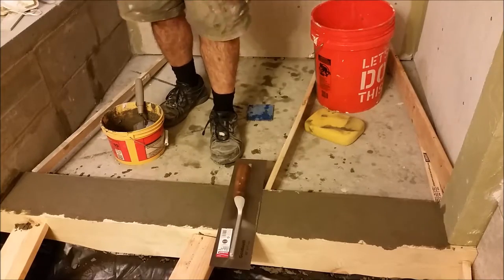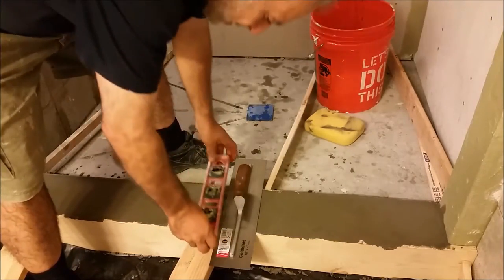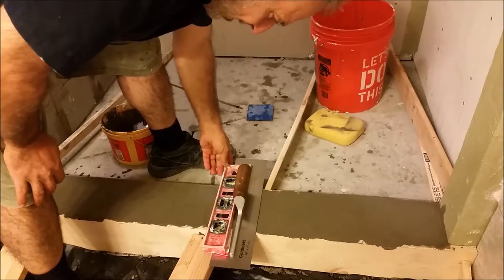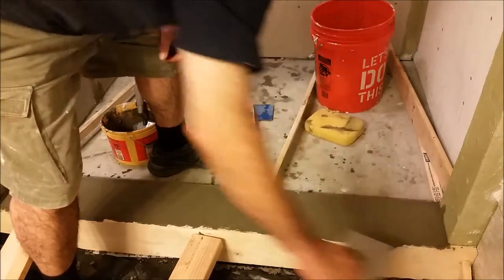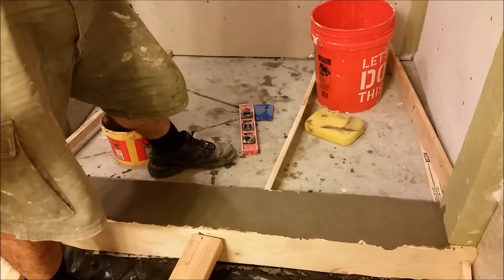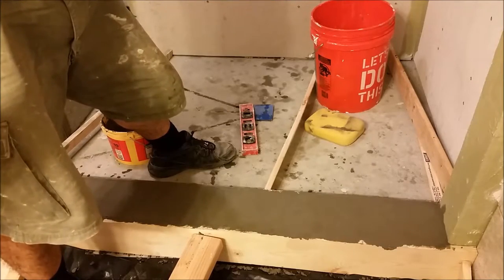You know what I can do now? I can actually check the level and see if the level is perfect. Everything is working extremely nicely. It is done — it is self-leveling — but I am going to use the green foam now to smooth it a little bit and the work will be done here.